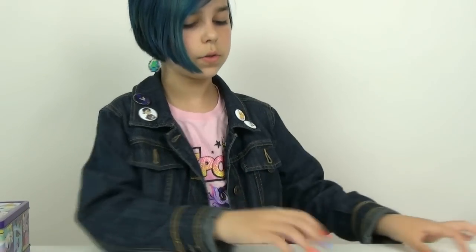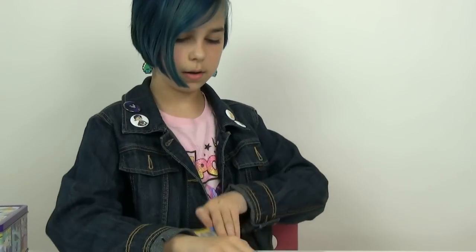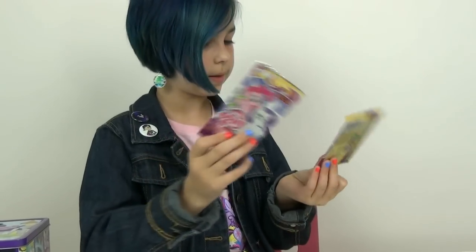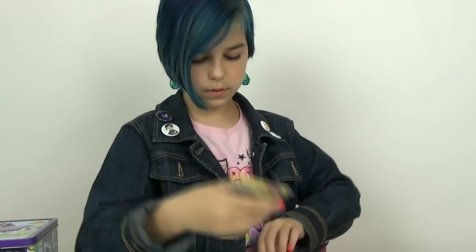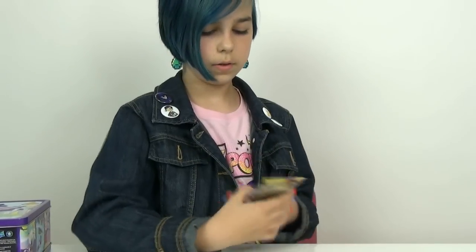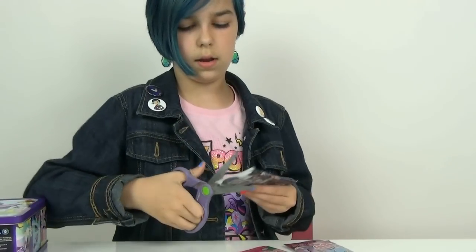We also have a collectible card game Booster Pack — this is like the original one. We have Friendship is Magic Series 2 packs, trading card fun packs, two of those, and then a trading card value pack. Let's start with the collectible card game pack.